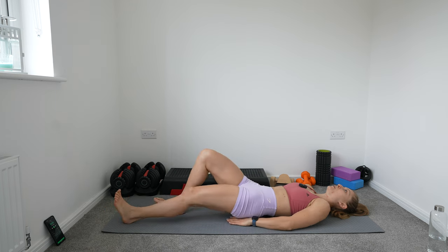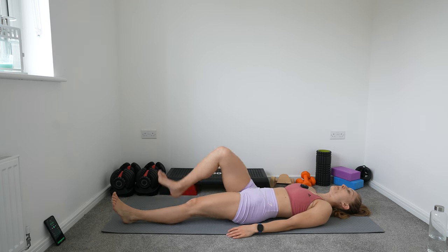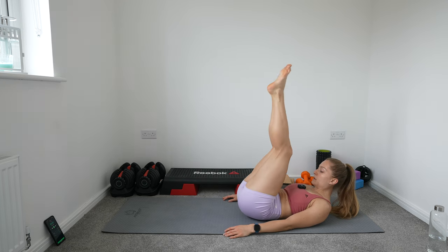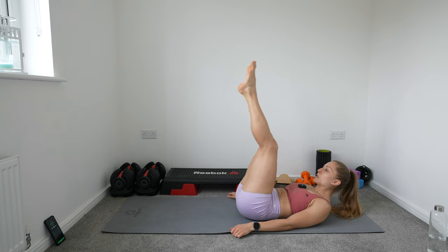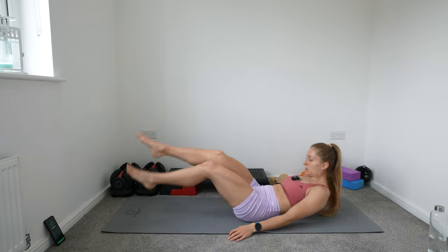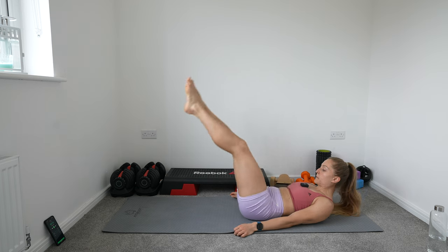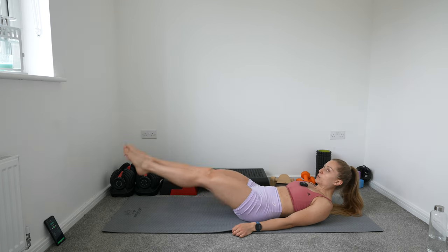On this one we're going to do both legs. If you want to, you can keep your hands under your buttocks with your head on the floor. Or to make it harder, you can bring your head up and then do your leg raises. Focus on doing the movement in a controlled manner. Keep going — 10 more seconds.